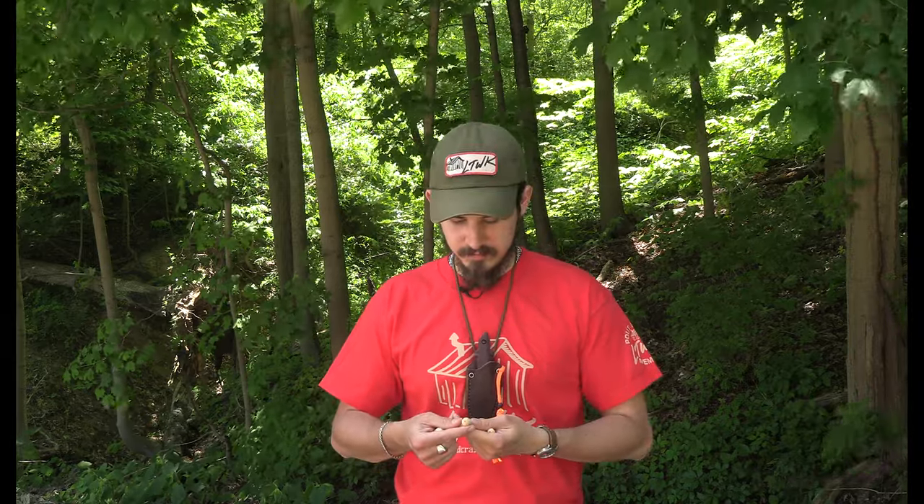Thank you very much for coming down today, working with the knife, giving us feedback, and actually making some product. Go check out Enzo's stuff at enzosworkshop.com — he's got some cool stuff going on, just starting out in the web arena and getting his stuff up and running. Always like to support good people. Enzo, thank you very much for coming down today and giving us some feedback on that knife. Thank you for having me.